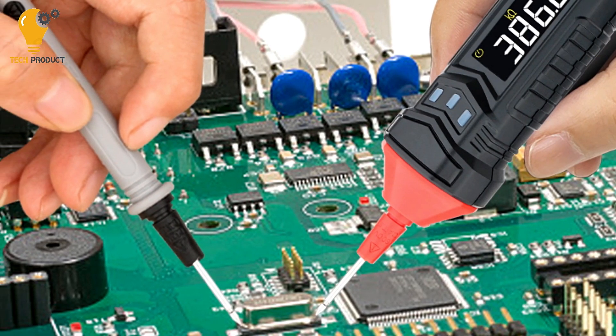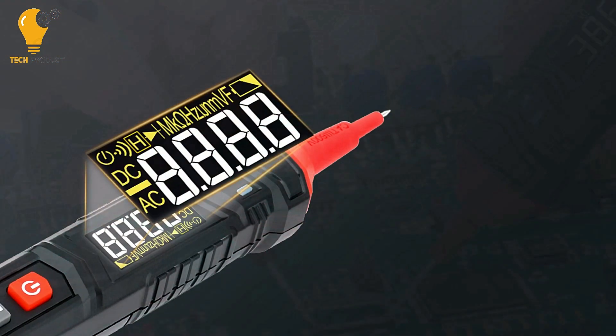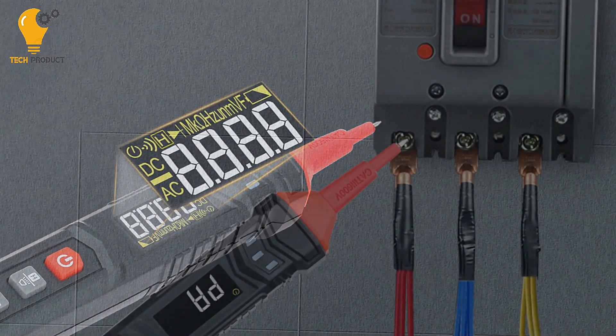It can read DC voltage up to 600 V, AC voltage up to 600 V, resistance up to 40 MΩ, capacitance up to 4 mF, and frequency up to 4 MHz, providing versatility and flexibility in testing scenarios.